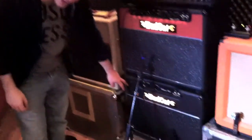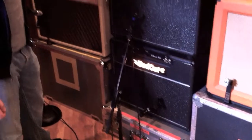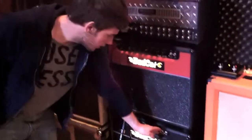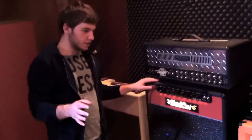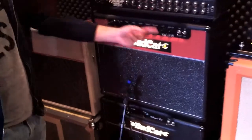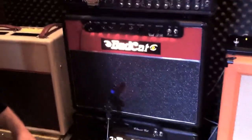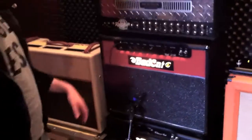We've got the Bad Cat Classic Cat down here that handles some of the cleaner sounds on the record. Then Benji loaned us his Bad Cat Cub HR amp right here — it's beautiful, we've been using it a lot too. Sounds fantastic, just crank it all the way up.